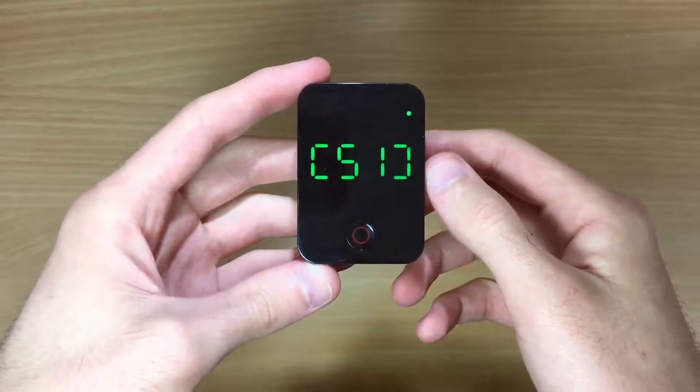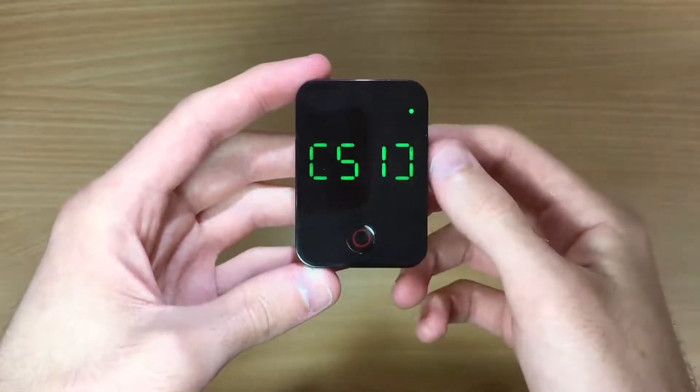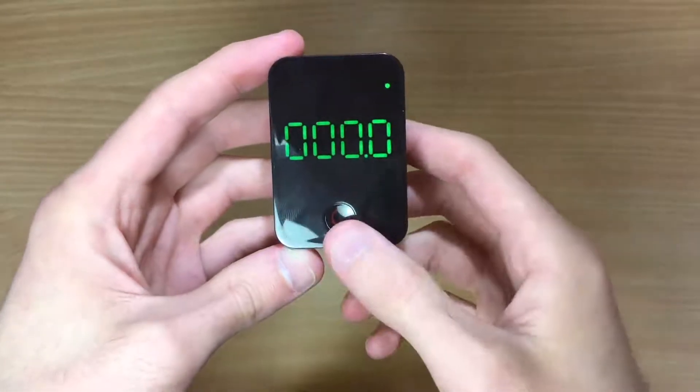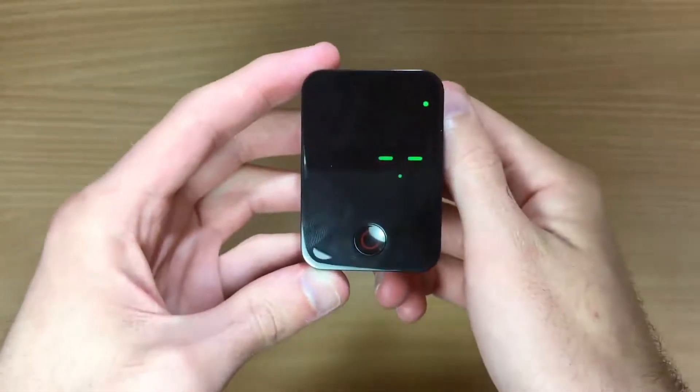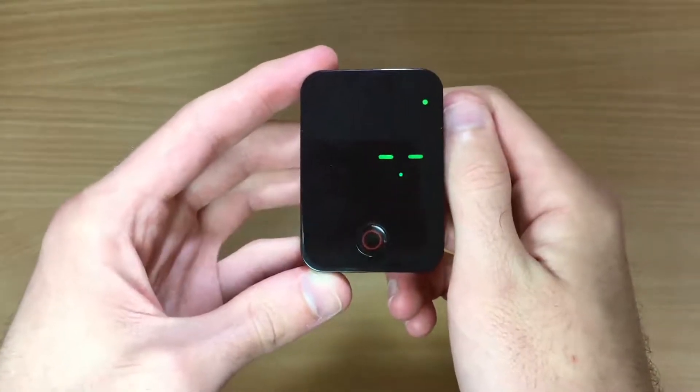The number displayed on startup represents the current battery level. If the green light is flashing, this means your Kamau is on low battery. This represents your current distance that you've travelled, and this is your current speed. If it's two dashed lines, this means you have no GPS positioning signal.